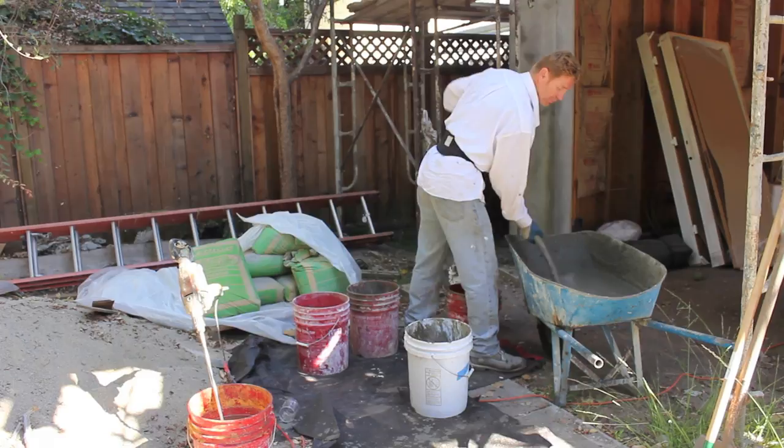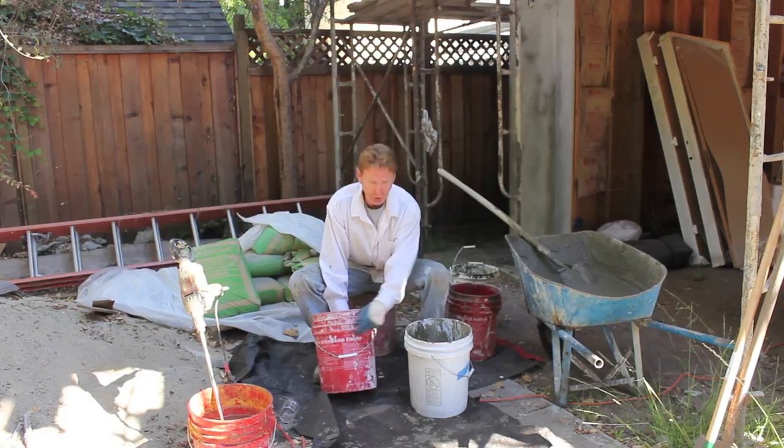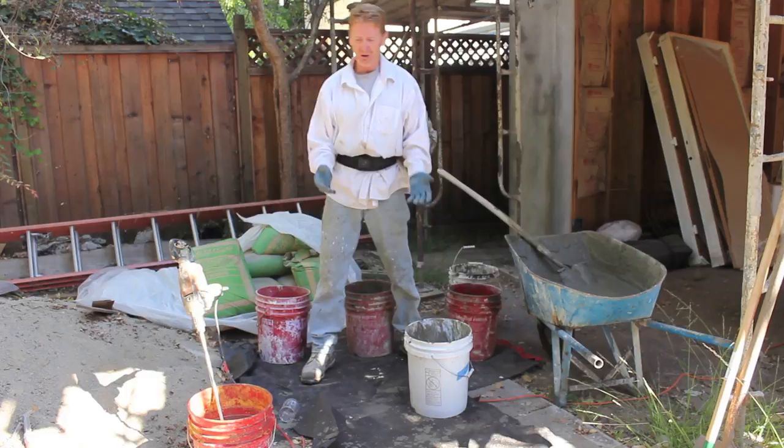But to prove a point, I'm going to put just enough in this bucket right here to show you I can control the set times. This bucket here says aluminite. What that is, it's an accelerator. Depending on how much of this I put in, I can dictate the amount of time that this bucket sets. I've had buckets set so fast — they bring it to me and by the time they put it on the board, it's hard as a rock like a sandcastle.